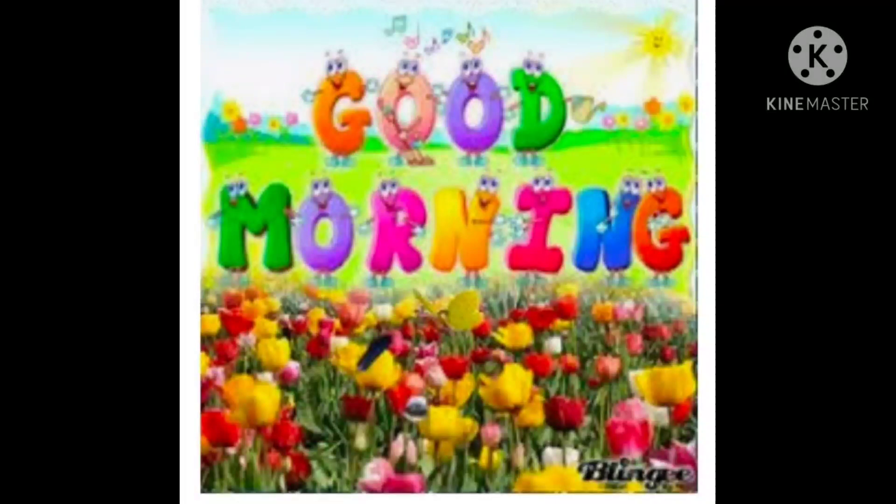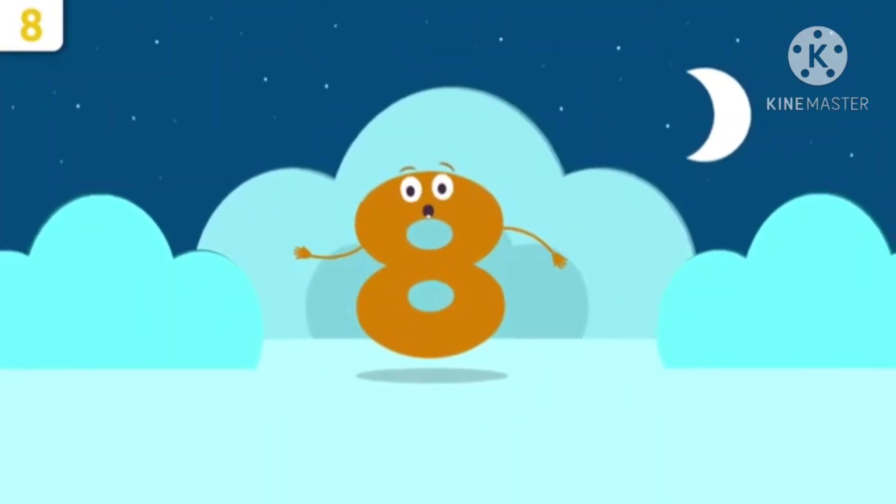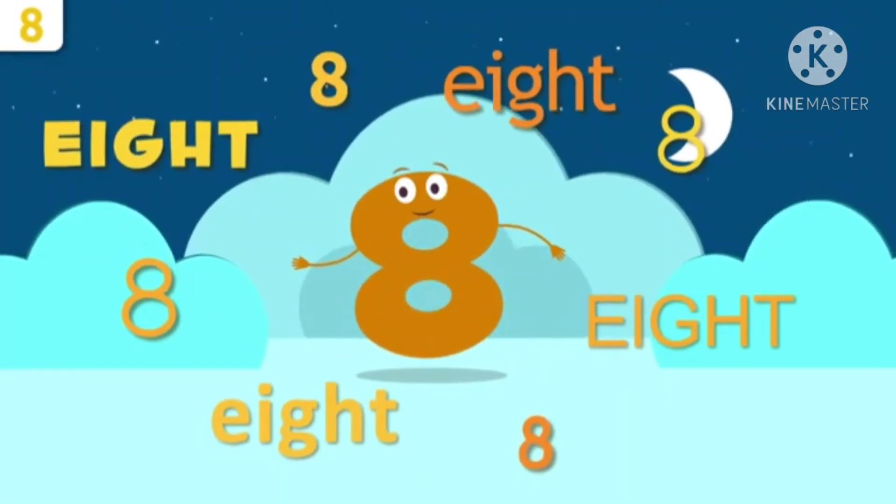Good morning children. Today we are going to learn a new number. Number 8. See children, this is number 8.